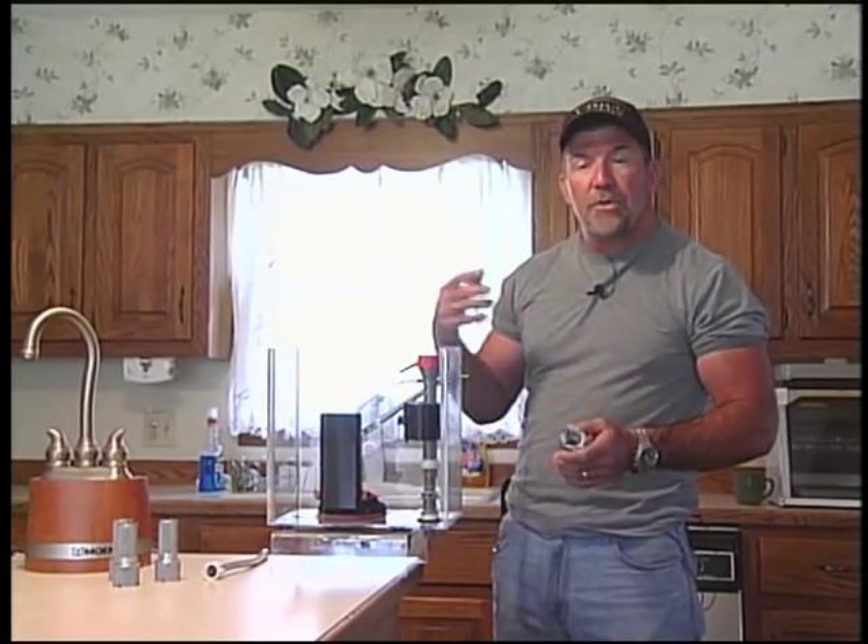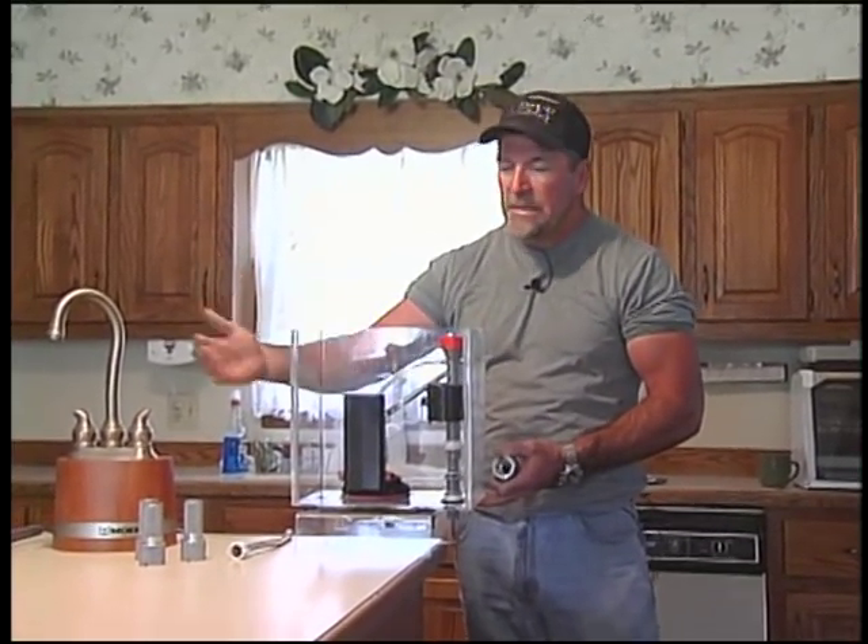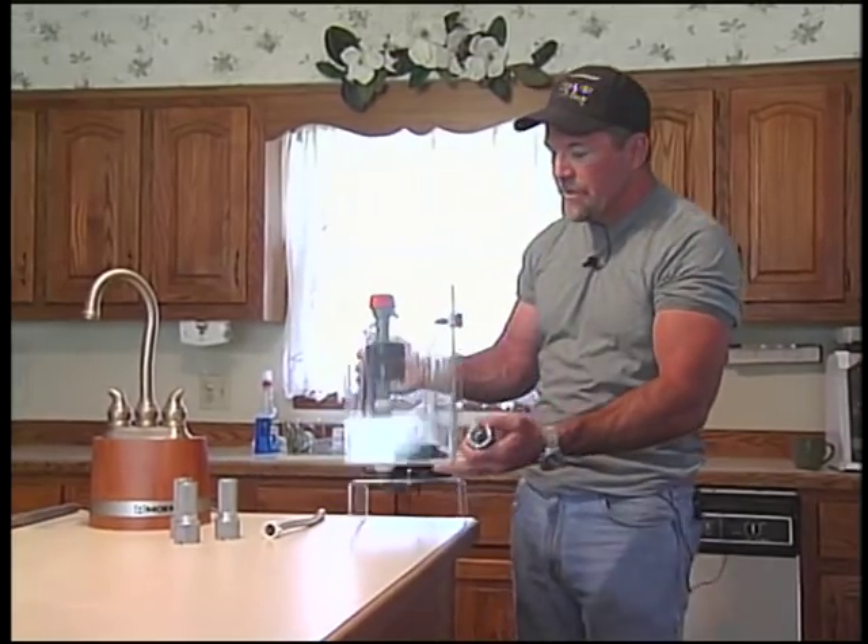Hi, my name is Richard and you may be wondering what I'm doing up here with this strange piece of aluminum. What I'm going to attempt to do is show you how this makes working on your toilet or your sink a lot easier in the 21st century.